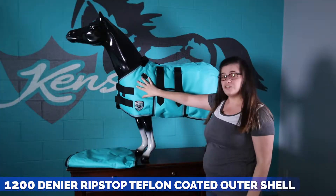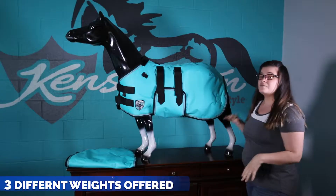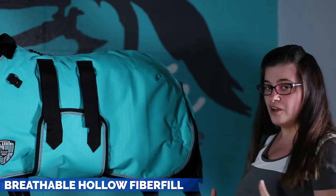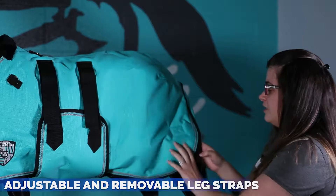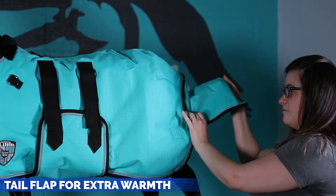It is a 1200 denier outer shell. On the inside it's gonna have a nylon liner. It comes in three different weights and on the inside it's a hollow fiber fill, which is more breathable than typical fills, and it comes with adjustable removable leg straps and a tail flap for extra warmth.